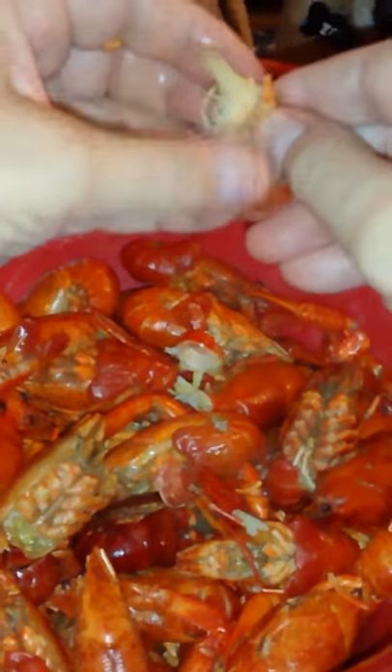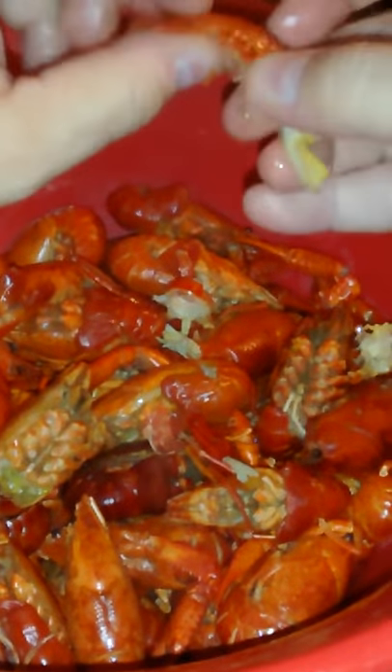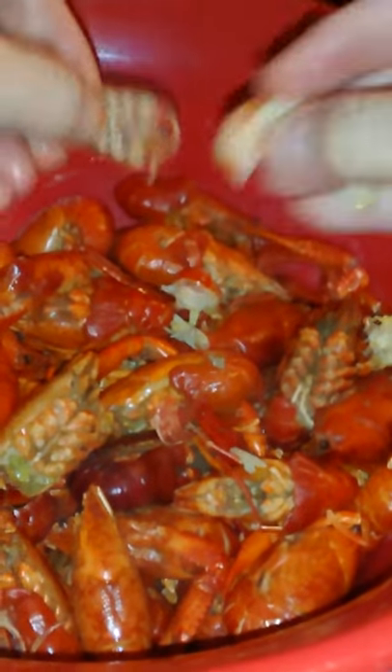Then you pull a little bit of the shell off. Then you pinch the tail and the meat comes right out.